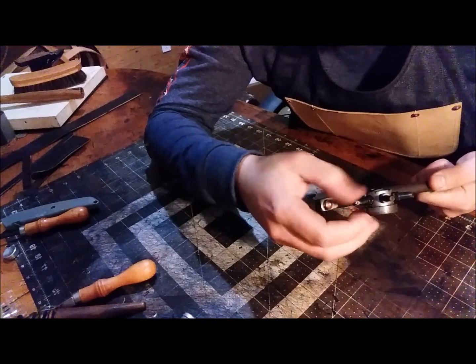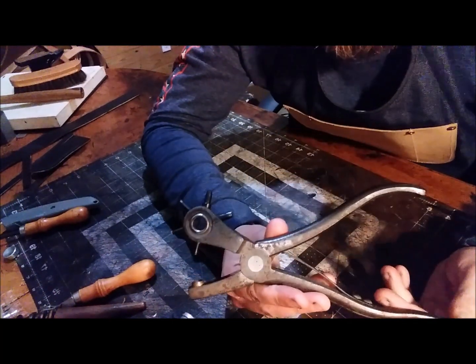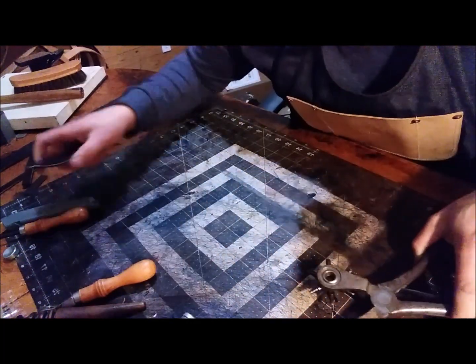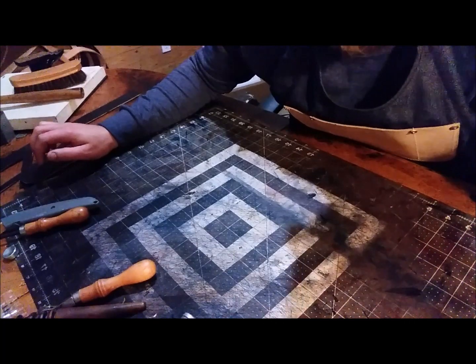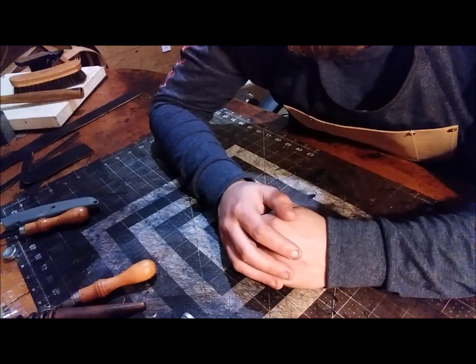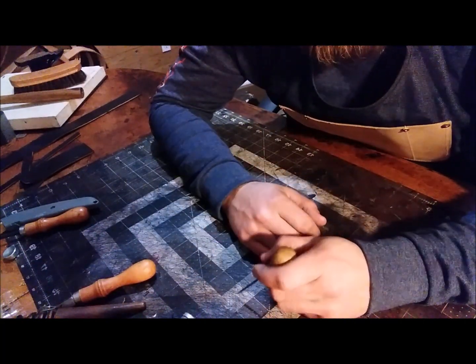That's plenty for setting your rivets — you'll have holes small enough and large enough for any size rivets you may use. You can also use a rotary punch, but some places you won't be able to reach with it and you'll need to pull out that mini punch set. I would definitely recommend getting one of those. You can also use a scratch awl to mark positions on your leather and trace your pattern.